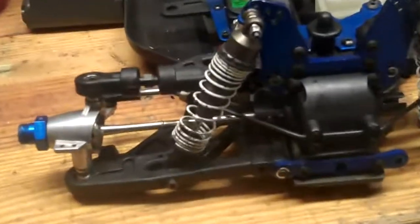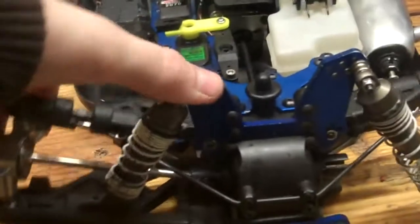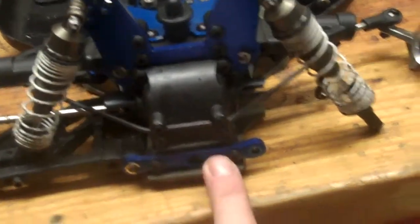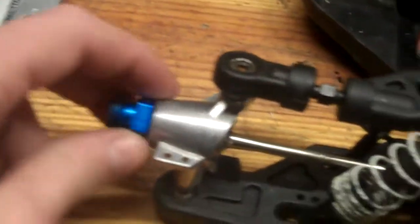Right here we have the front aluminum shocks — really nice shocks, they do a really good job. Aluminum shock tower, aluminum bumper, aluminum chassis, aluminum fat, aluminum hexes.